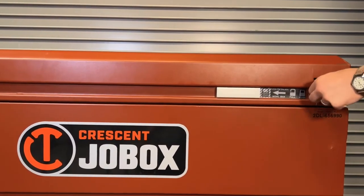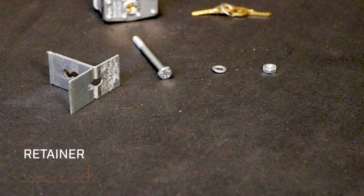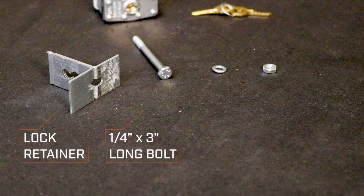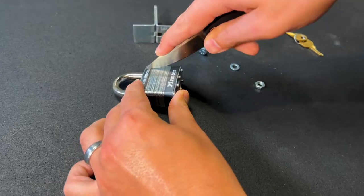For lock installation on a job box storage chest, you will need the following: one lock retainer, one quarter-inch by three-inch long bolt, one quarter-inch lock washer, and one quarter-inch nut. Next, follow these five steps when installing your padlock.